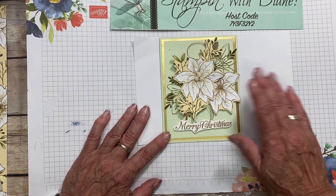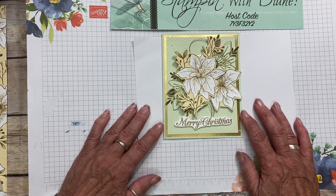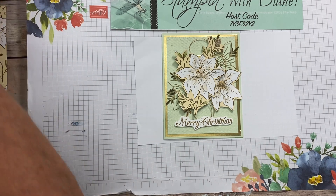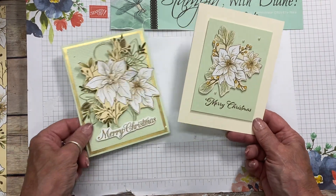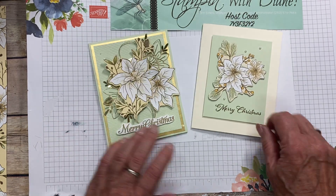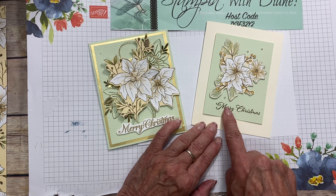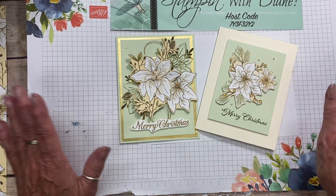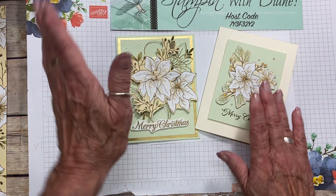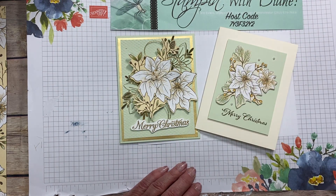I hope you have a great day and I hope you like the Poinsettia Place Suite as much as I do. I also meant to show you one more card — a very simple card. This is just cut from the other paper with soft suede and some pearls, and no embossing at all. So there you go: two cards, one simple and one elegant. Anyways, I hope you enjoyed that. Have a great day. Bye for now!